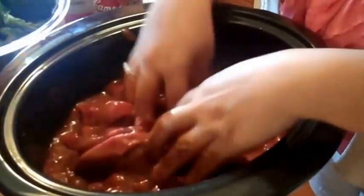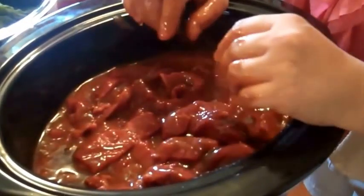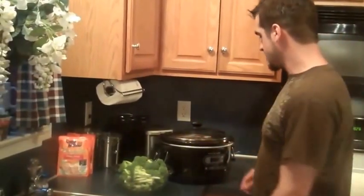Now that everything's all mixed together, we're going to put this on the actual crock pot cooker and put it on low for seven to eight hours. It's been eight hours since we stuck the beef into the slow cooker, so we're going to start with step two.